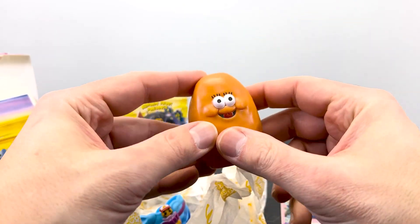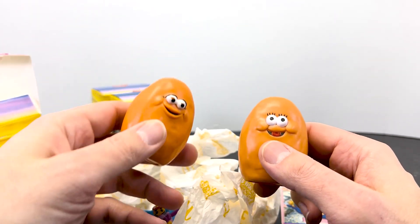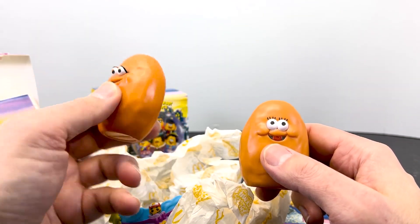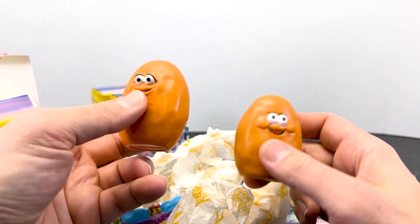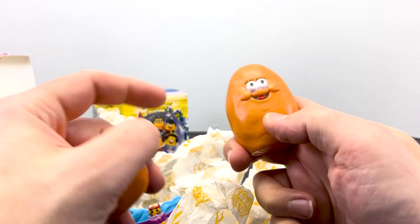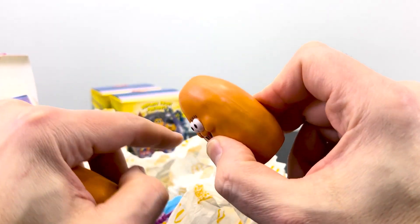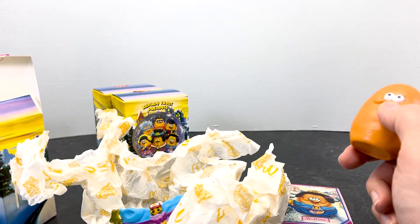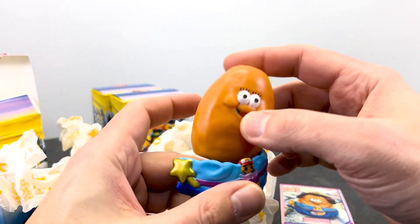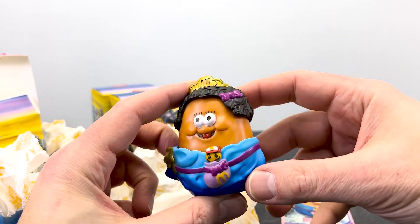I thought the originals were squishy, but I found one of these that my kids had from one of the more recent Happy Meals, and it also is hard plastic. The difference being there is a screw in this one and no screw in this one — it's just a molded piece that's been sealed together with a seam. But we have a little outfit here and a hat, and you've got your character.